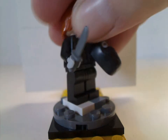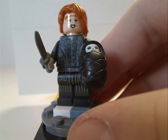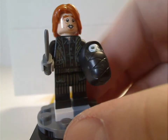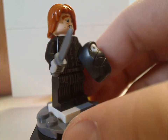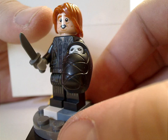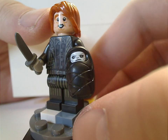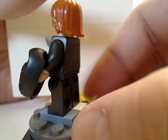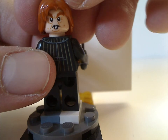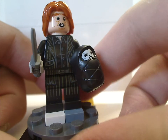Next is Peter Pettigrew, and his torso print is done quite well, and the leg print quite nice. He has a little dagger suiting to the scene, and a hair piece which is kind of similar to Ron Weasley's. You also get a piece of baby Voldemort, suiting to the scene. From the back there is also good back printing and a neat double-sided face — good that they kept the black teeth on both faces.